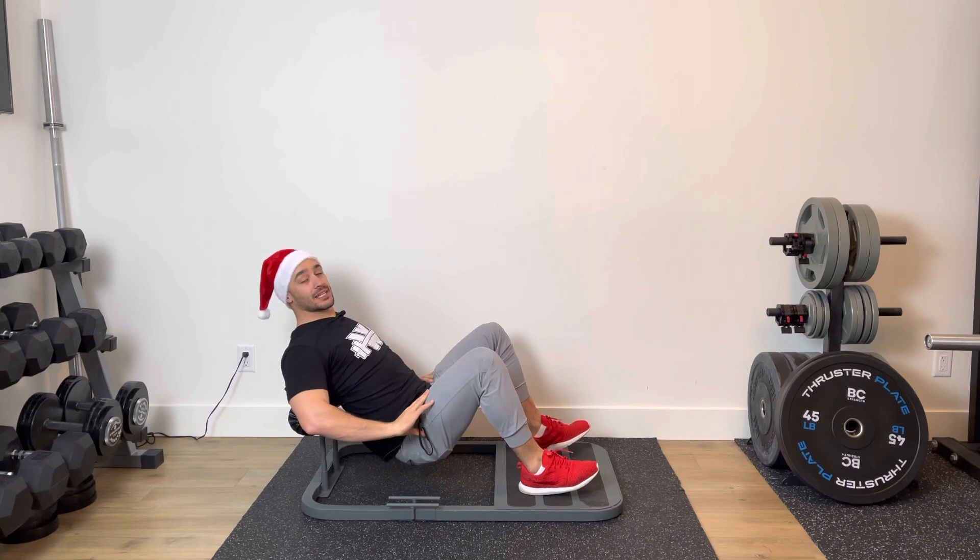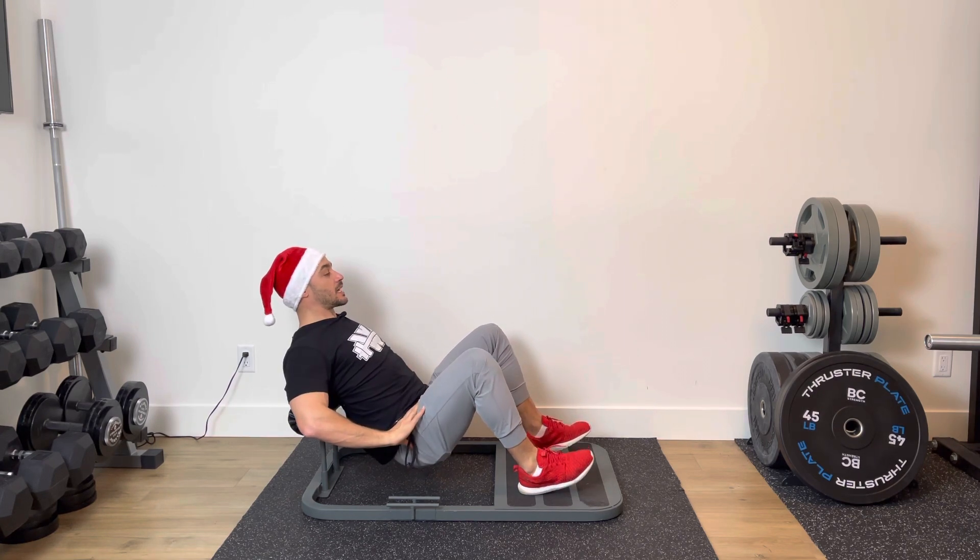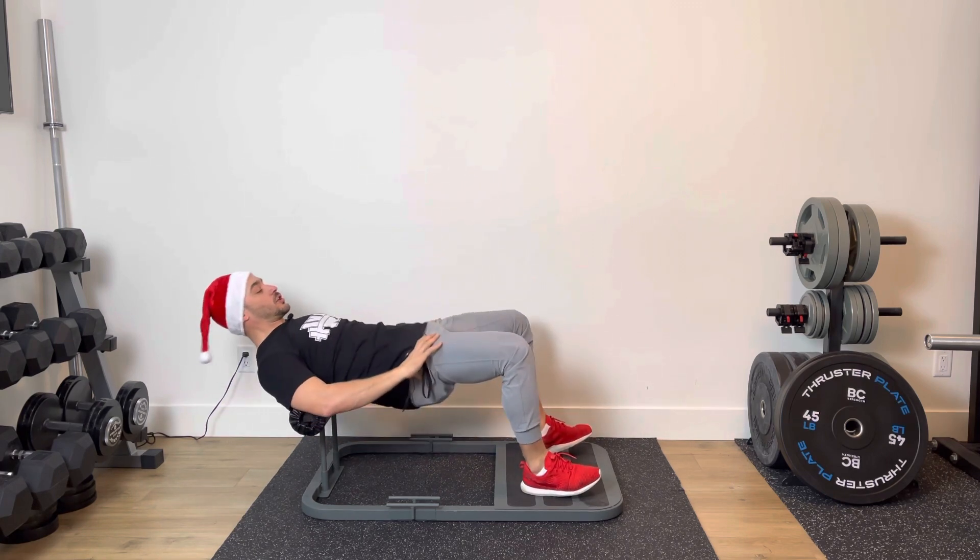I'm going to dig through my heels and drive, really trying to get my glutes to activate throughout the exercise. Then it's going to be one, two, three, four, five.